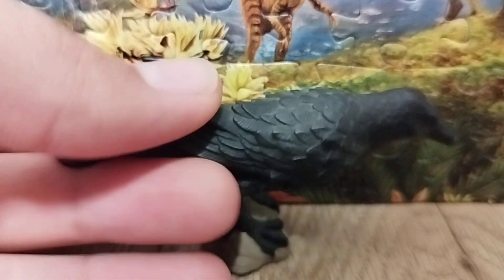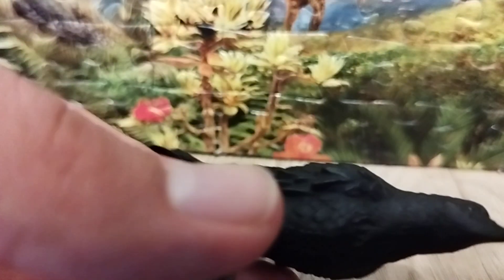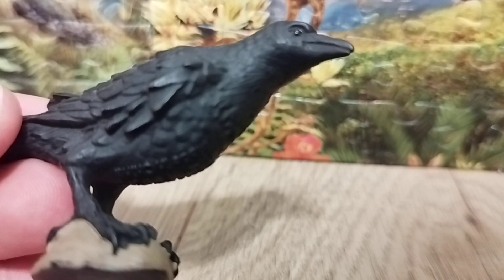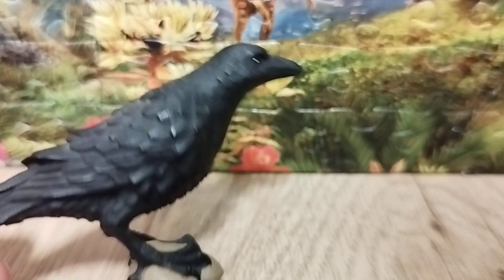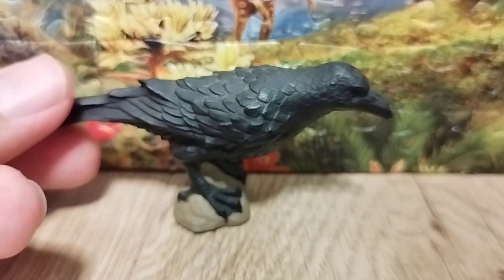Now let's take a look at the bird's resemblance. This is an average raven figure — it's pretty nice. It's exciting to see a modern bird that is still a beautiful creature. I like the sculpt, and the pose is alright.